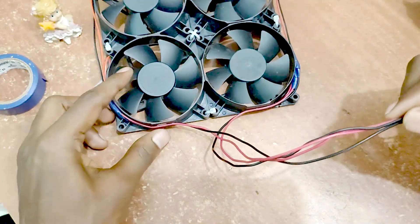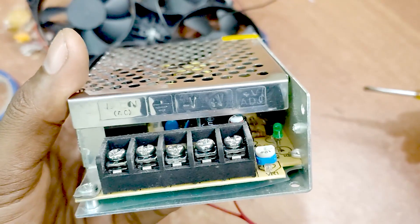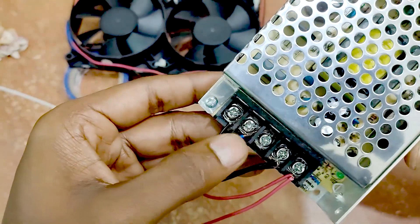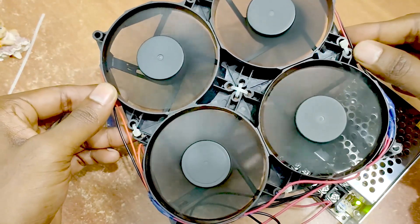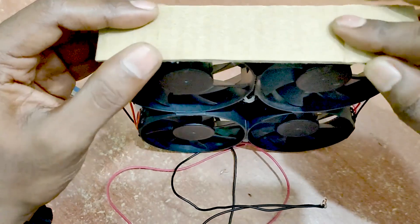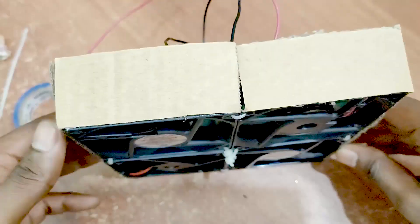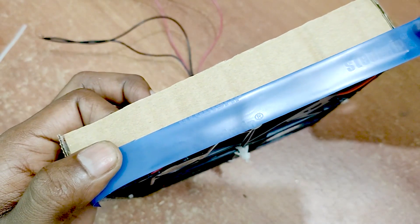Now we have to connect the red wire and the black wire to the AC to DC converter, with the positive red wire. This is the DC side. This is the shape of the AC side. Put superglue on top of the cardboard piece, put all the cardboard pieces on each side, then apply an insulation wrap on top of each side.